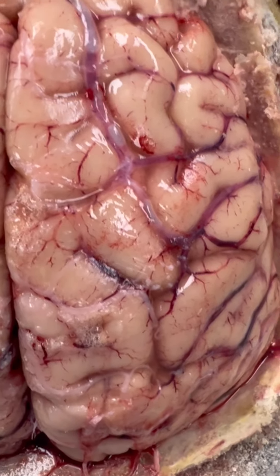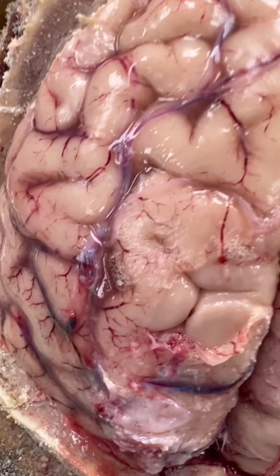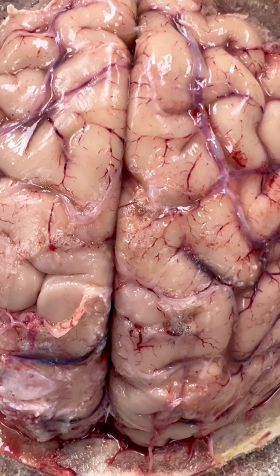We are viewing the brain after the skull cap has been removed, and it looks perfectly normal. We'll say more once we get the brain out.